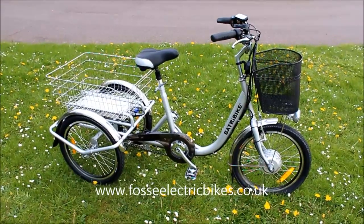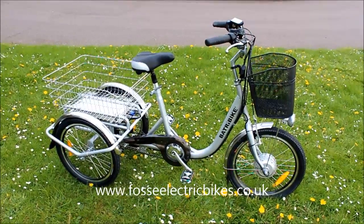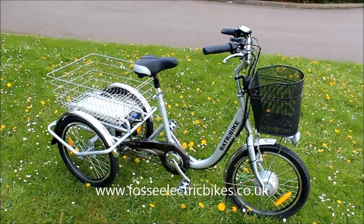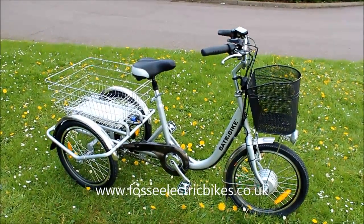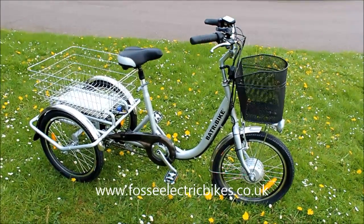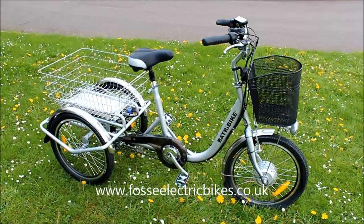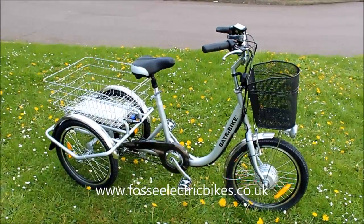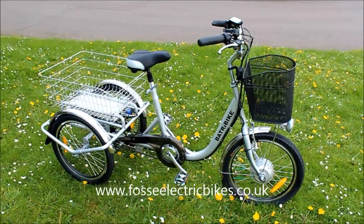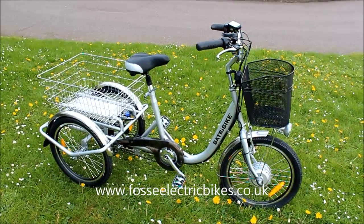In summary, the Battery Bike Trike 20 is a great alternative mode of transport and it offers a very stable ride. It can also be loaded up with shopping or goods and it will handle that no problem. If you're interested in the Trike 20, you can give us a call on the number coming up after this video, email us via the email address coming up after this video, or click the link below this video to go directly to the Trike 20 webpage on our website, where you can purchase one, look at extra photographs, or read user reviews. Thanks for watching.